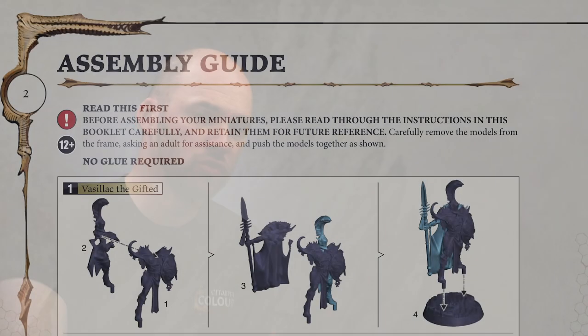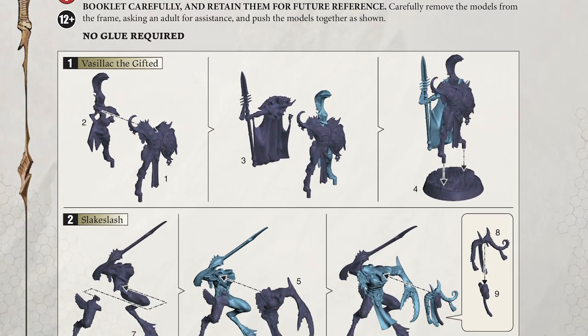Hello and welcome to this build video. In this video we're going to show you how to build one of the models from the Dread Pageant, and that model is going to be Vasilak the Gifted. Now there's a few things we need to do before we begin building this model. Firstly, getting a set of clippers like these just makes it a lot easier to clip those parts out of the sprue. I also recommend having a good read over the instruction guide just to familiarize yourself with which bits go where.